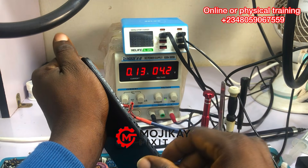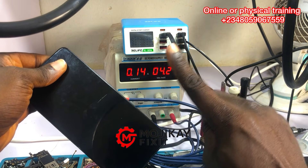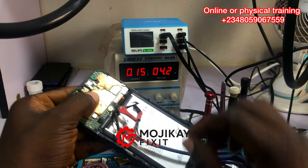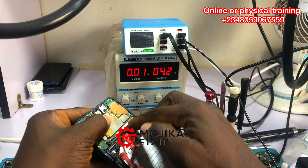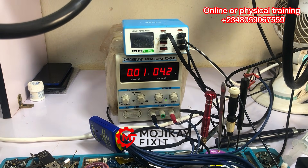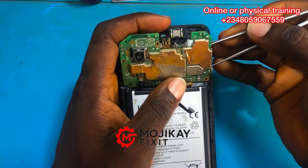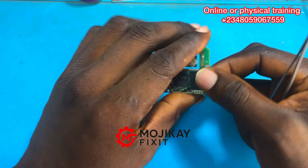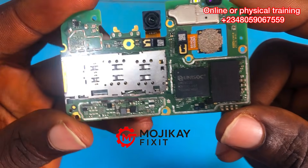The phone is powering on but it's stuck at 0.14 amps — that is not a good sign and the phone will never power on like that. This phone is stuck at 0.14 to 0.15 and it is not powering on. When our DC power supply cannot power on the phone it can only mean there is a problem on the PCB. So let's go in and troubleshoot where the problem is.